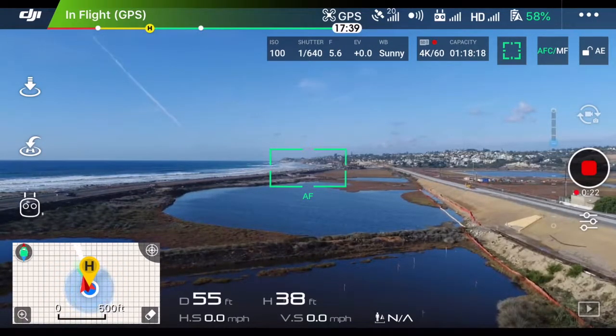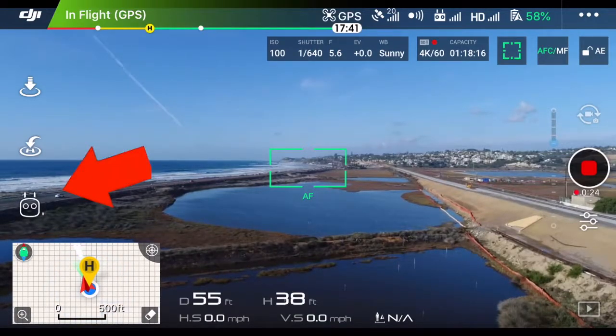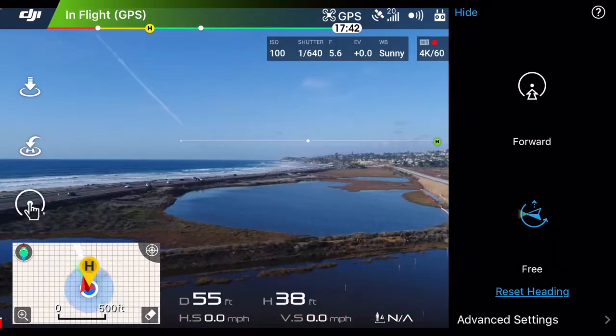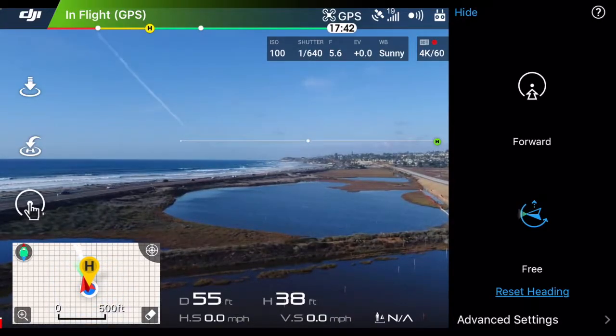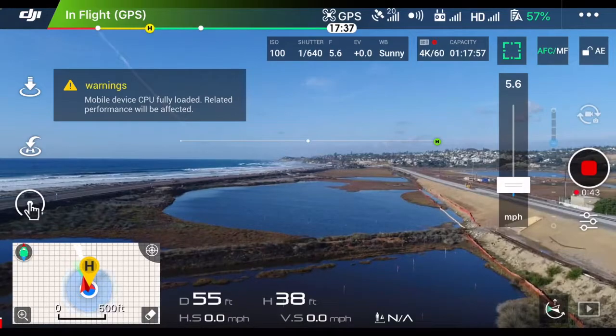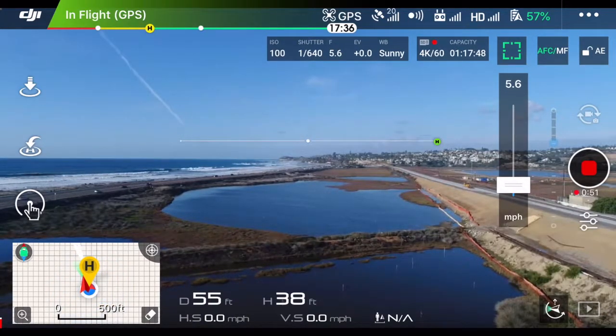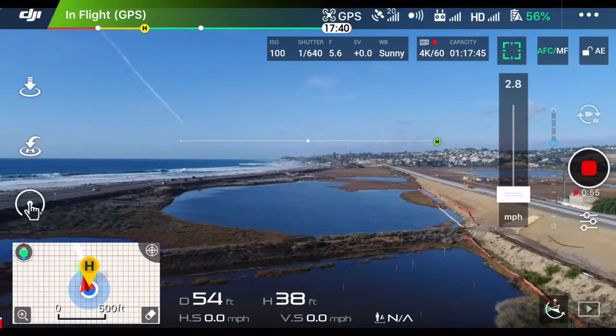On the left-hand side of the screen, you see the remote control icon — let's tap on that. That brings up the intelligent flight modes. TapFly is on the bottom left-hand side. Now you see on the right-hand side of the screen: forward and free. We'll go ahead and start with free since that's what's selected. I'm going to hide this menu, and you see that little slider on the right-hand side — that's how fast I will be traveling once I enter TapFly. So 5.6 miles an hour; we'll leave it at that. You can adjust it by dragging up or down on the slider bar.